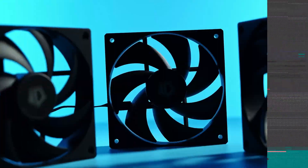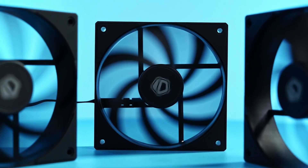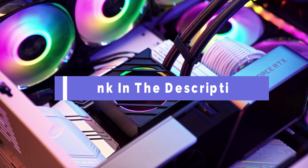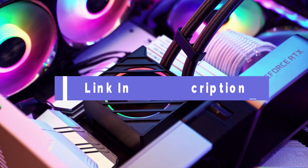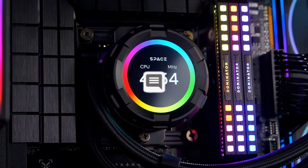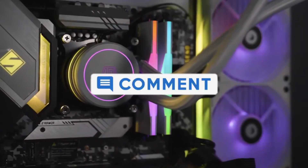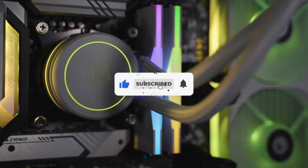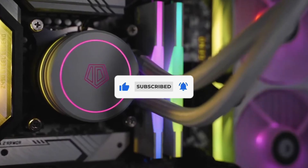That's all for our list of the five best budget liquid CPU coolers on the market. Head over to the description below for links to more detailed info on each of the products, and remember to leave a comment to let us know your opinion. Thanks for watching — if we helped you out, please hit the like and subscribe buttons. We'll see you in the next video.